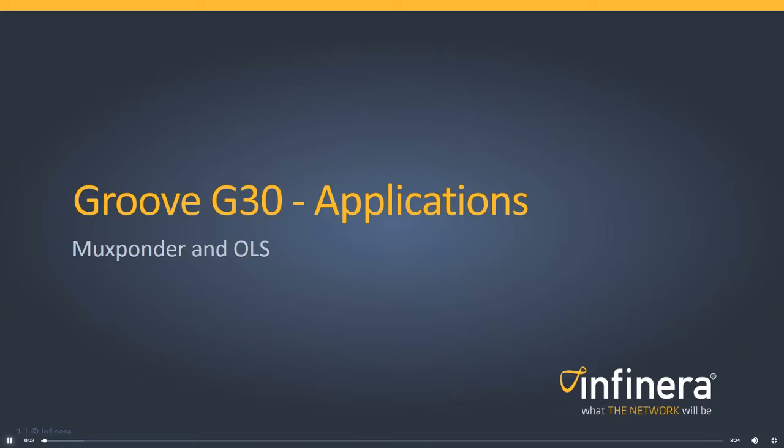Welcome to this brief Infinera training module that will guide you through an overview of the Groove G30 applications.